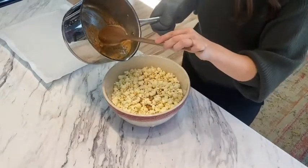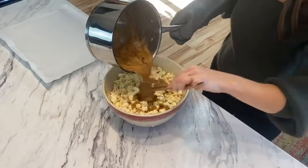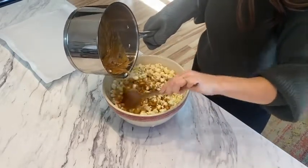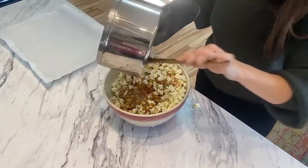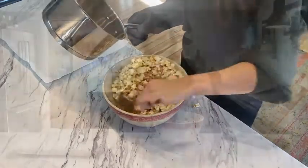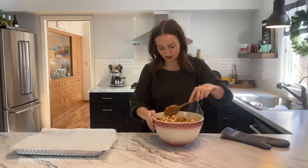Now it's time to add this to our popcorn and peanuts. We're going to pour our caramel mixture and start combining that with our popcorn. It gets a little messy, but if your kitchen's not messy after cooking, did you actually really make holiday treats? We have this ooey-gooey caramel popcorn ready to go on our cookie sheet, and then we're going to bake that for 10 minutes at 200 degrees.